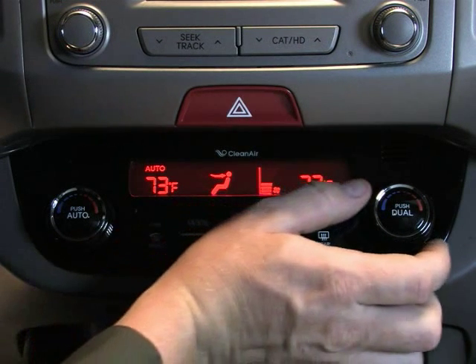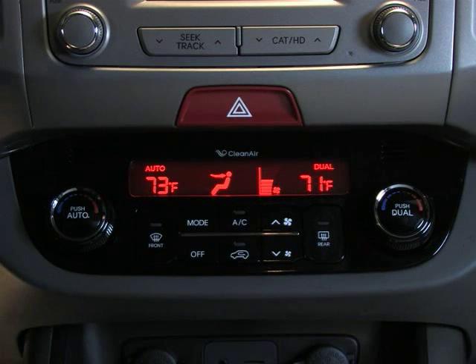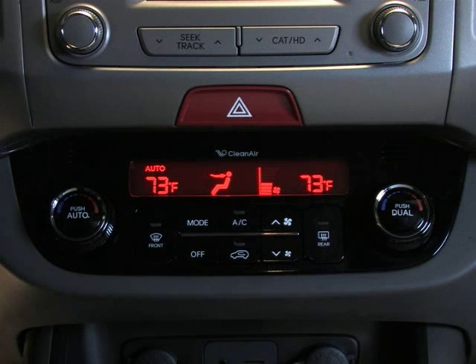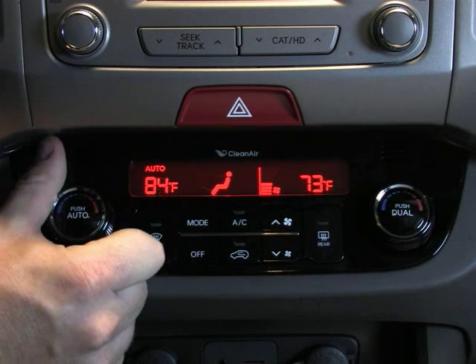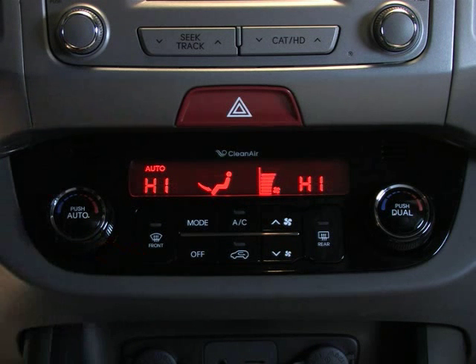Dual mode will also be activated if the passenger side temperature control is adjusted. To turn off dual mode, press the dual button again, and the passenger side temperature will be set the same as the driver's side. Please note that when the driver's side temperature is set to the highest or lowest temperature, dual mode automatically deactivates for maximum heating or cooling.